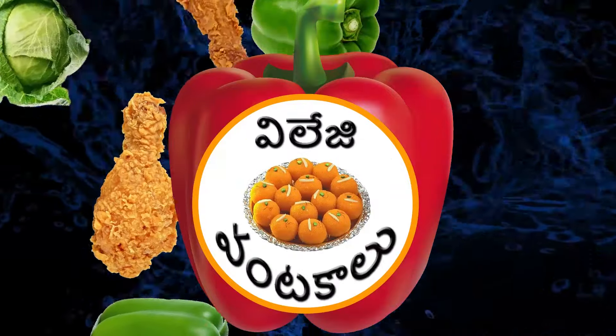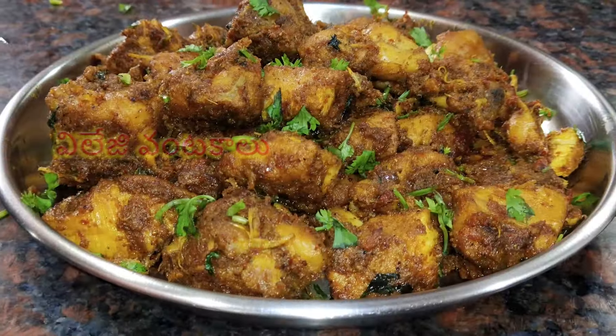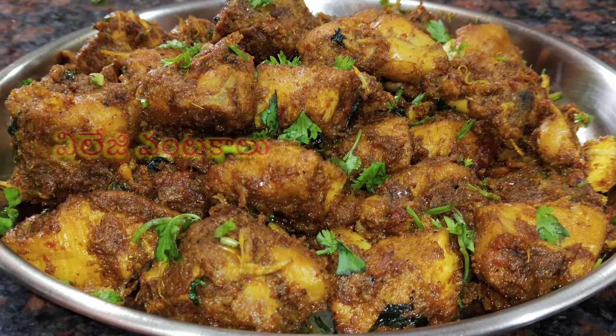Hi Friends! Welcome to Village Vantakalu! Friends, I am going to eat this special recipe.